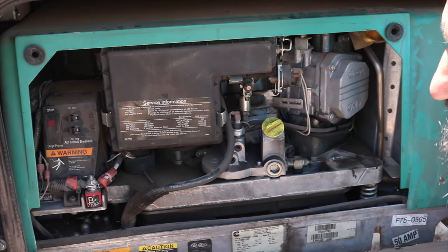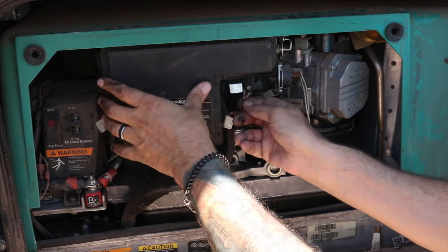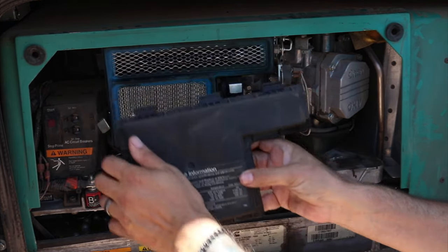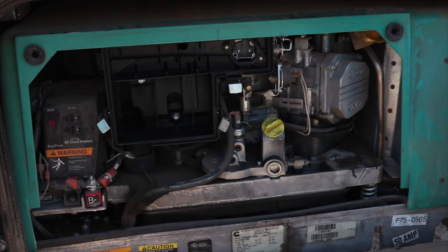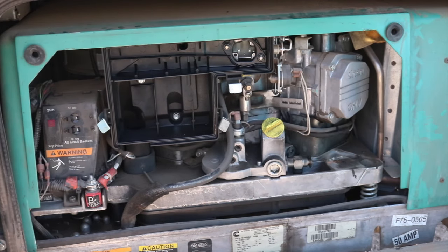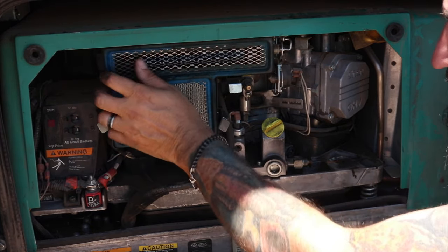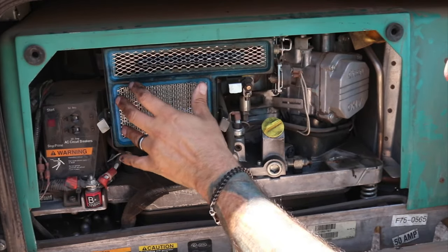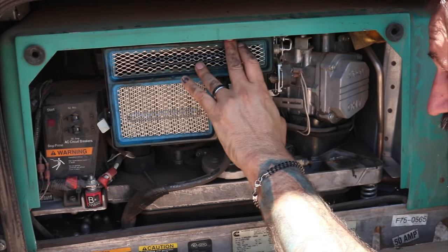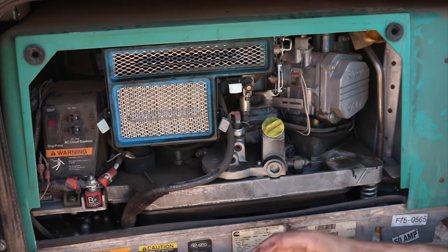Right behind here is your air filter — you want to check this. If it's clogged to the point where air cannot get in, your generator will not start. This one is a little nasty and probably needs replacement. Make sure it's not clogged because a blocked air filter will stop the generator from starting — that would be a crank, no-start situation.